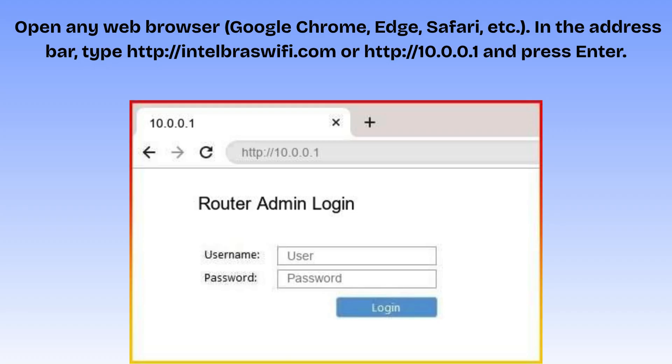Open any web browser — Google Chrome, Edge, Safari, etc. In the address bar, type http://intelbraswifi.com or http://10.0.0.1 and press Enter. The Intelbras setup page will appear. You'll see a login screen asking for a username and password. Enter the default credentials — the username and password is 'admin' — then click Login to access the setup wizard.